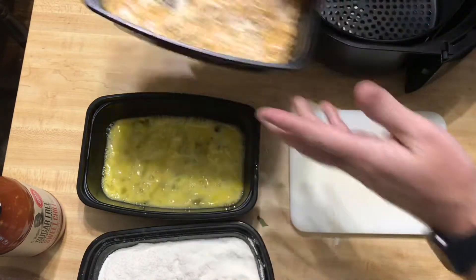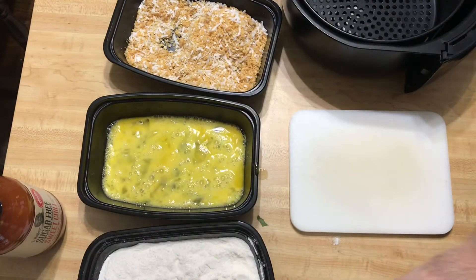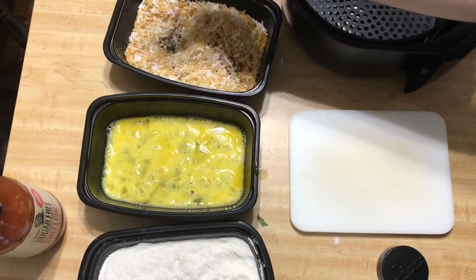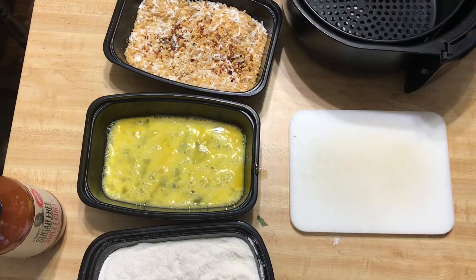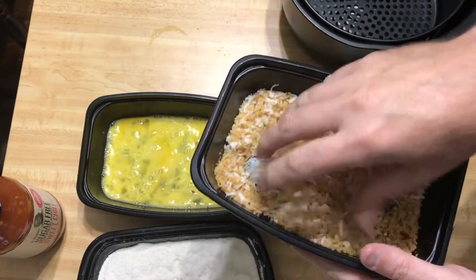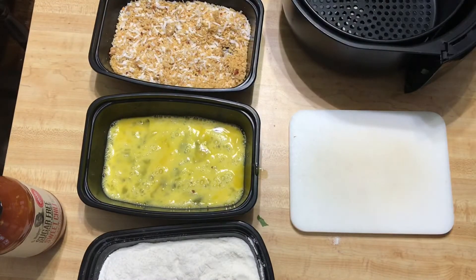Mix it up pretty well. If the flakes are kind of large you can break them apart. We're also going to add in a little bit of crushed red pepper just for a little bit of spice and continuity, which is going to complement our dipping sauce. So let's mix the crushed red pepper flakes into the crushed pork rind mixture.